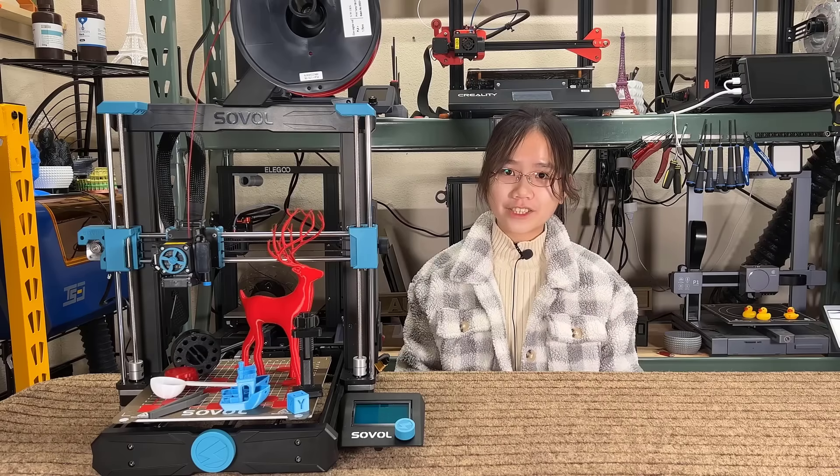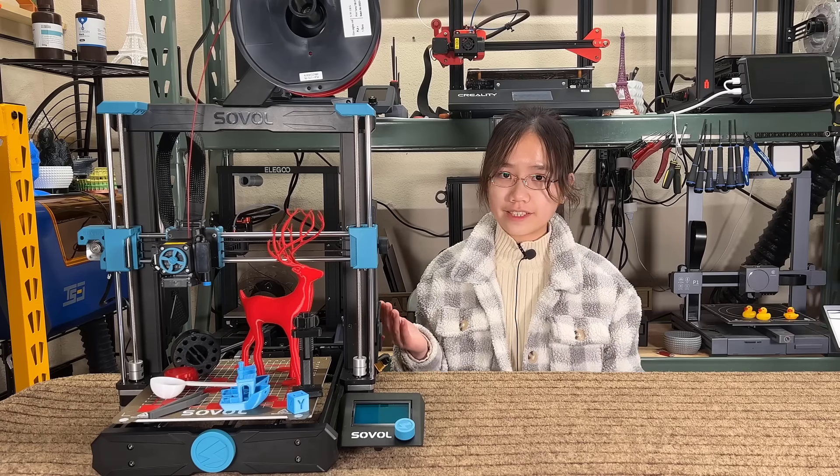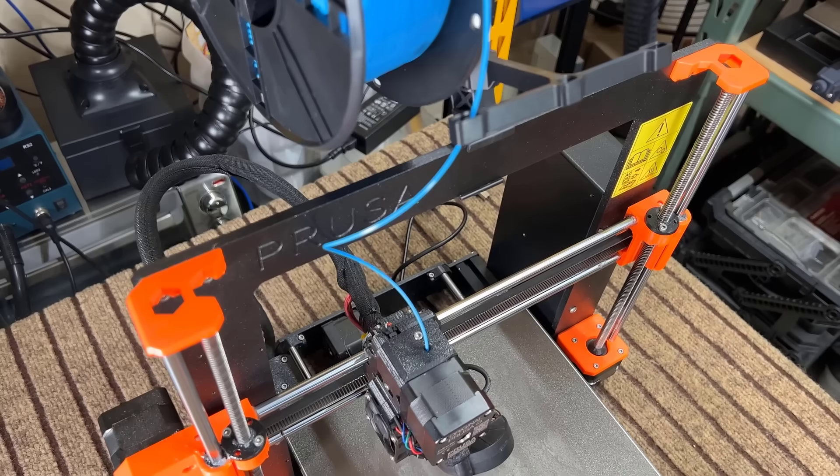Welcome back to Aurora Tech Channel. Today I'm going to review a very interesting printer from Sovol, the SV06. This printer is a Prusa MK3S Plus clone, but costs around one-third or one-fourth of the Prusa's price.